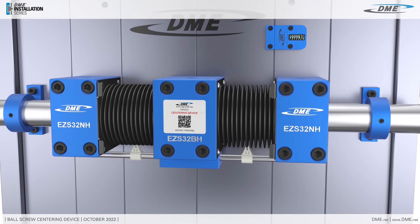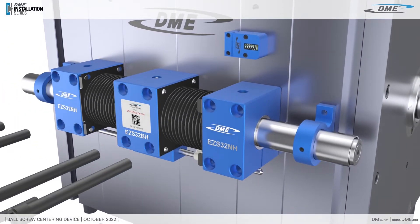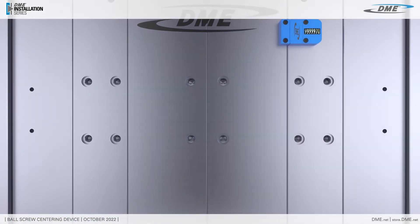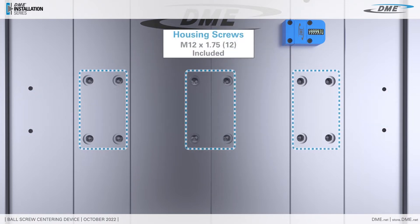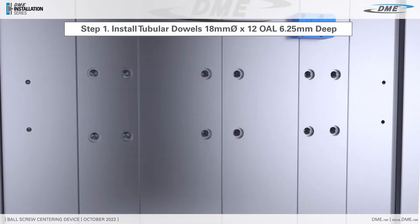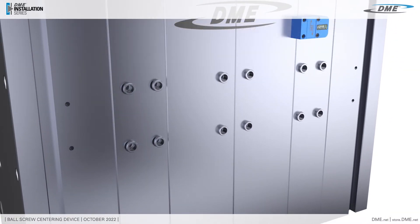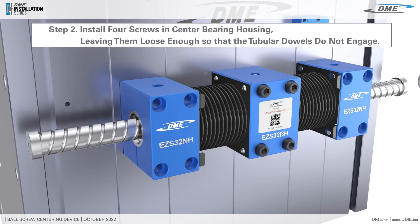All fittings are pre-greased. Included are four stainless steel support screws and 12 housing screws. To begin installation, install the tubular dowels to specification. Install the four screws into the center bearing housing, leaving them loose enough so the tubular dowels do not engage.